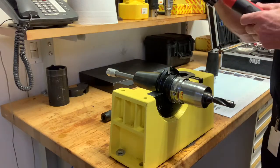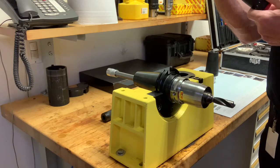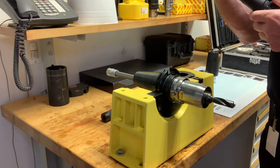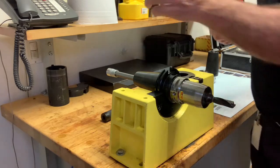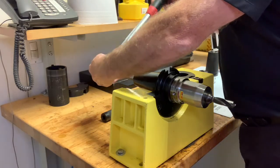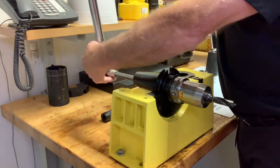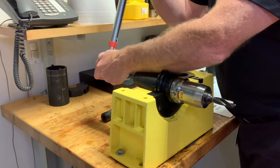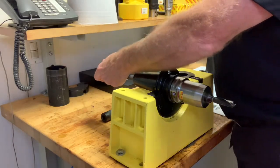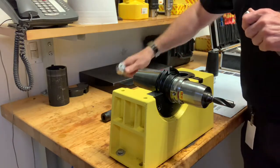I'm going to set my torque wrench for the proper setting for a C6 and torque it up — counterclockwise — and one click is all it takes. Now that tool is properly torqued and assembled.